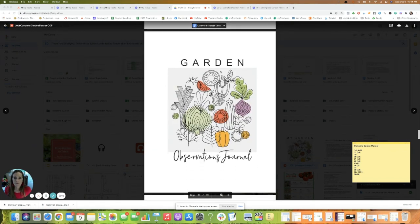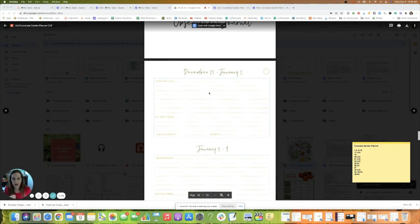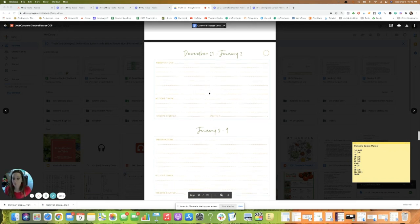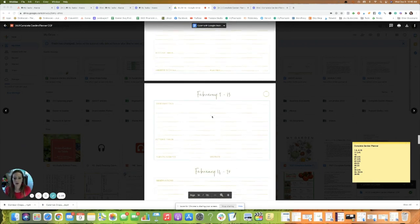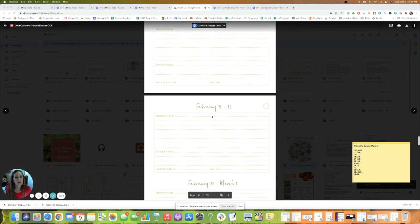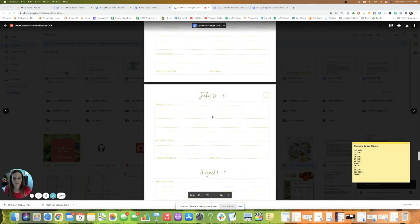The garden observations journal is an area where you write down what you're seeing in your garden. Some people use this religiously, some don't use it at all — it completely depends on you. If you're starting later in the year, just print out whichever week you're starting with. To save ink, you might print three months in advance and then print the rest later — you can always come back to this.